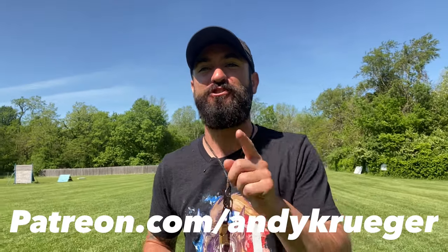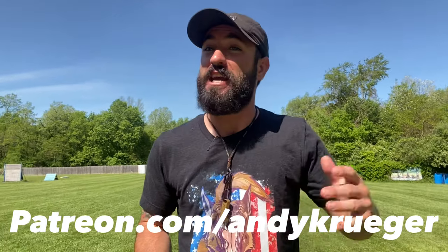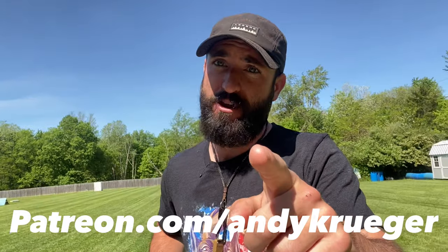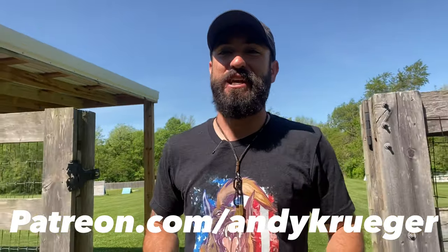Alright y'all, there you have it — that wraps up another training video. I hope you guys like it and can use it for some inspiration with your own training. As I mentioned, if you want to see me fully break this down — all the behind-the-scenes training I don't put out for free — check out my Patreon at patreon.com/andykrueger. I'm very active on there every single month. It's a subscription-based service, so you got to pay your boy a little bit — you can't get everything for free. Happy training!